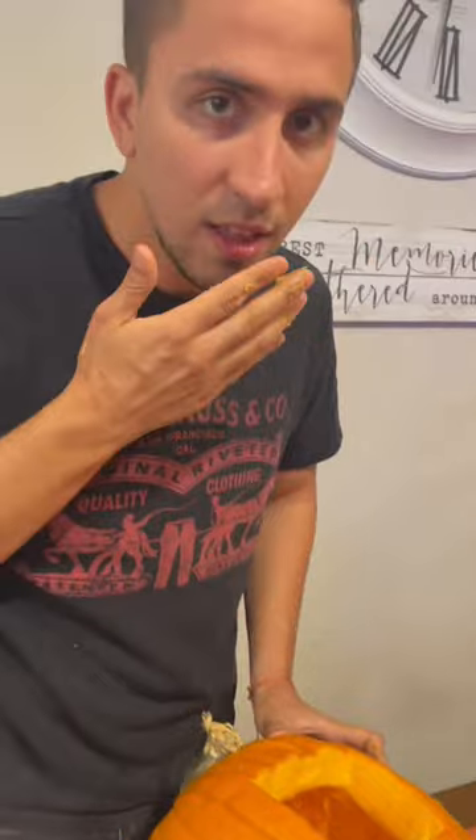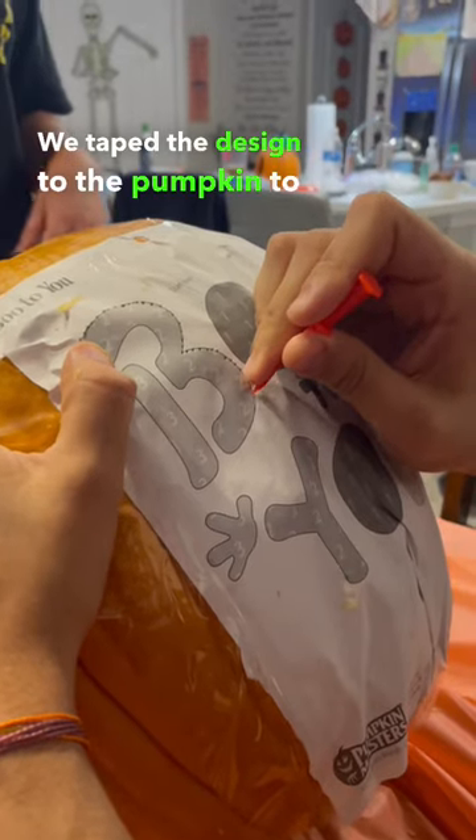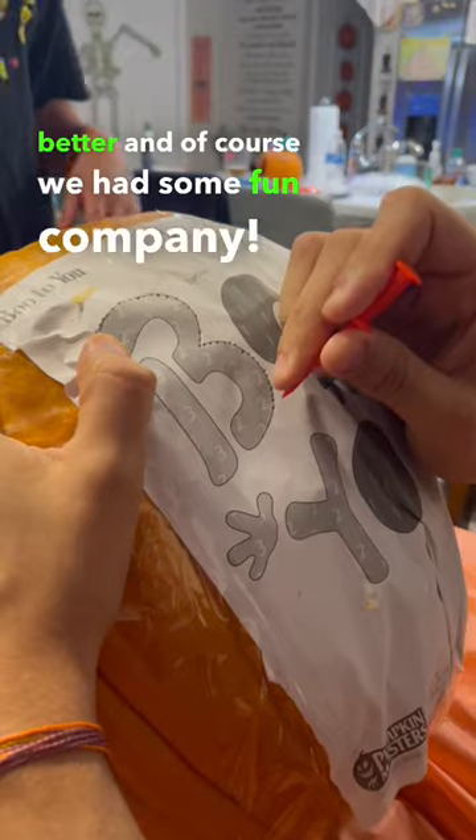Ew, Louis. We taped the design to the pumpkin to help outline it better, and of course we had some fun company! Hello!